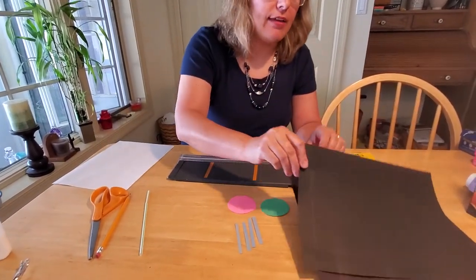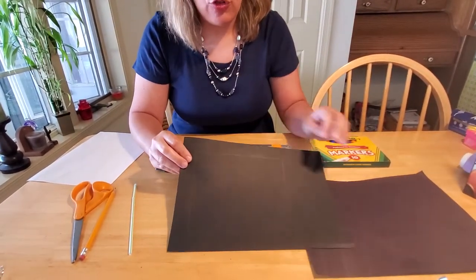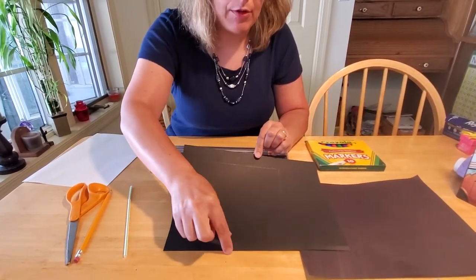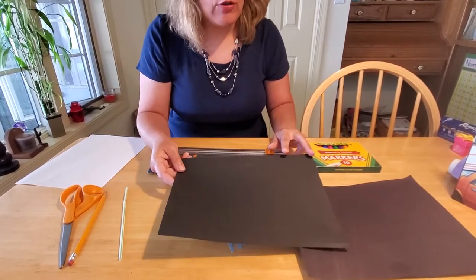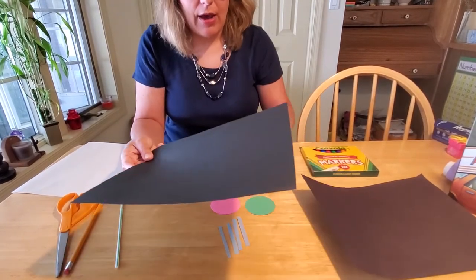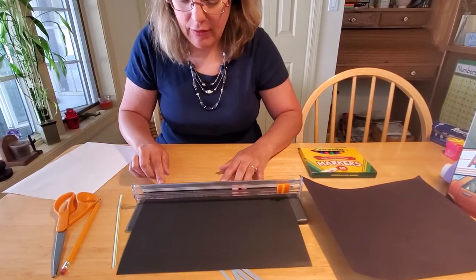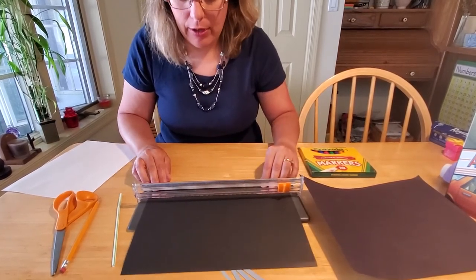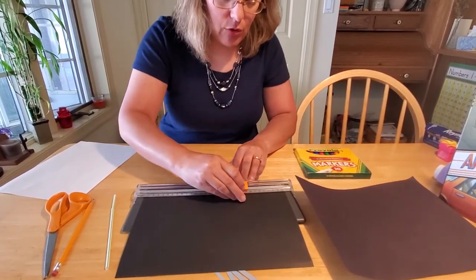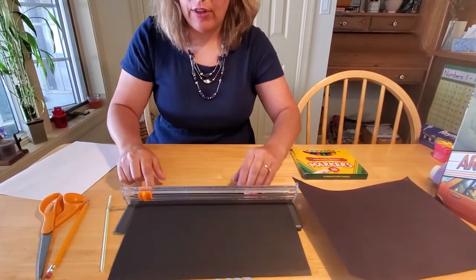We'll go ahead and take our black construction paper and cut out the TV screen. When you cut out your screen, you want to leave about an inch at the top of the page, an inch on the side, and an inch on the bottom. Then you're going to want about 2.5 to 3 inches on the right side for the controls area. I use my paper slicer to make this really easy - it's easy to measure and cuts a nice straight line.